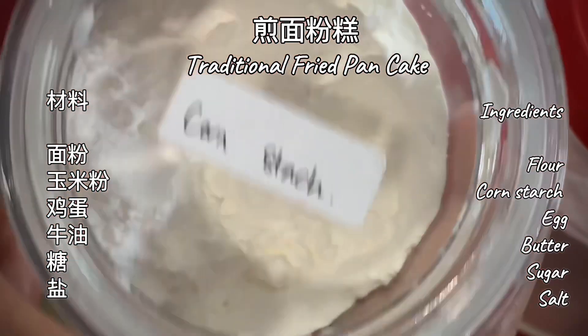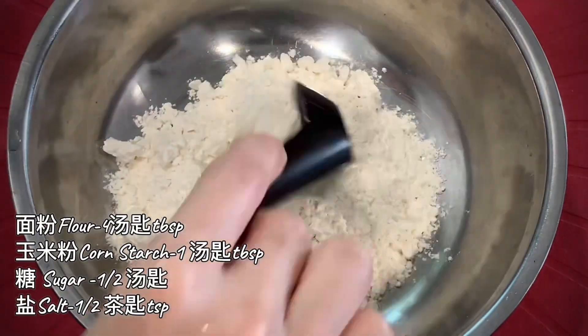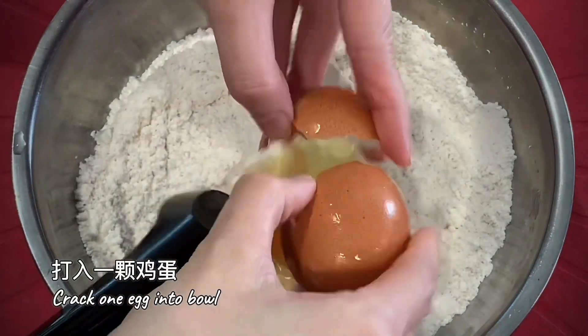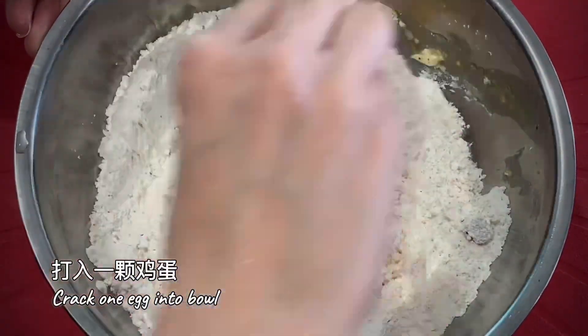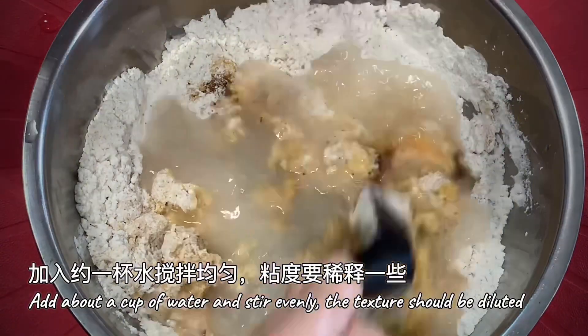Ingredients are flour, corn flour, egg and butter. Mix flour and corn flour, season with salt and sugar. Crack egg and stir well. Add one cup water. The batter texture should be diluted.